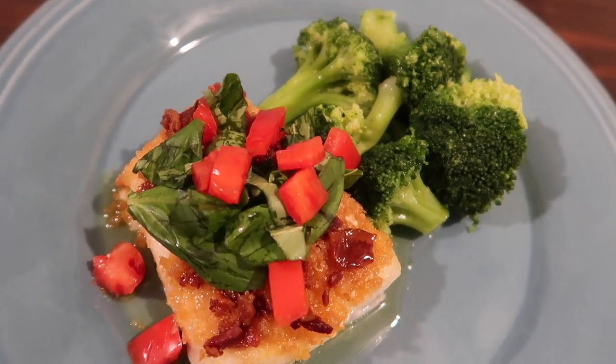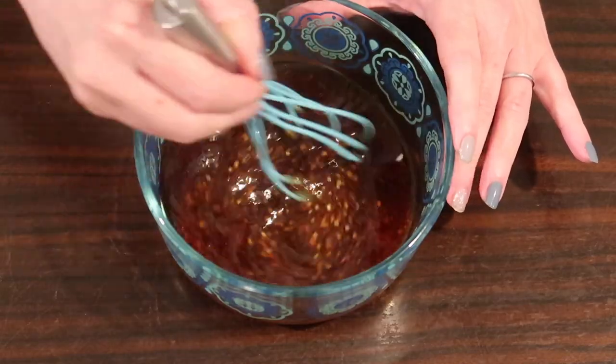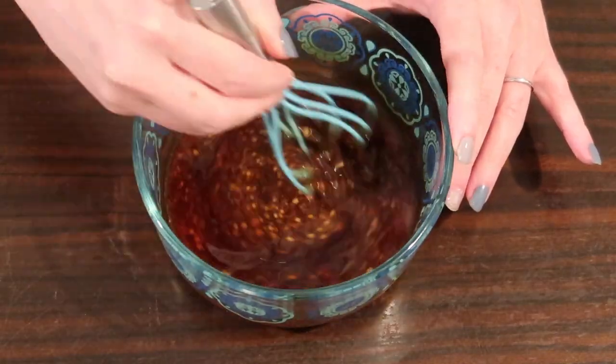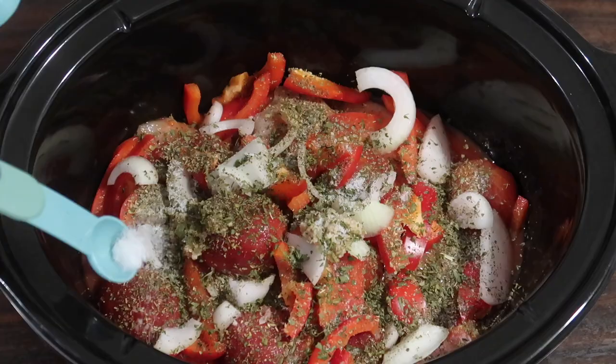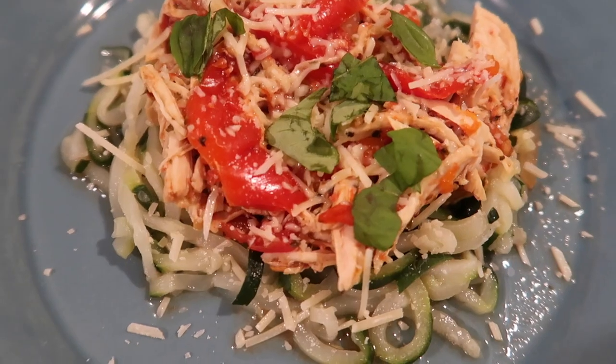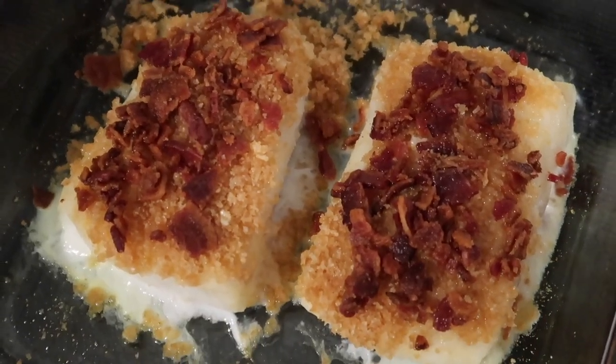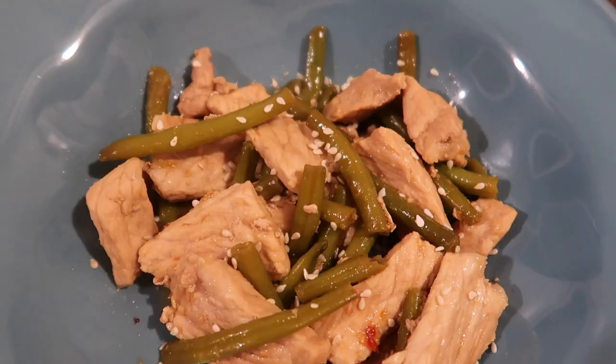Hey everybody, Suze here back with another Keto Dinner Ideas video. Today is another requested video — it is all about super easy keto dairy-free recipes. All of these are easily adaptable and perfect for throwing together for a weeknight meal. If you're not already a member of the crew, go ahead and hit that subscribe button. Let's get into it.